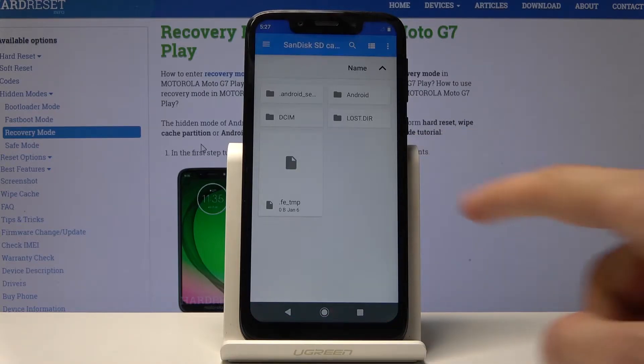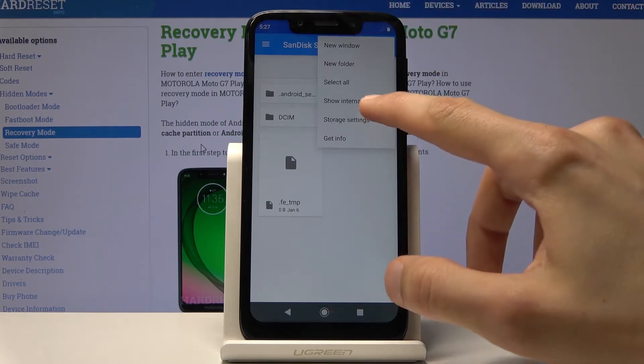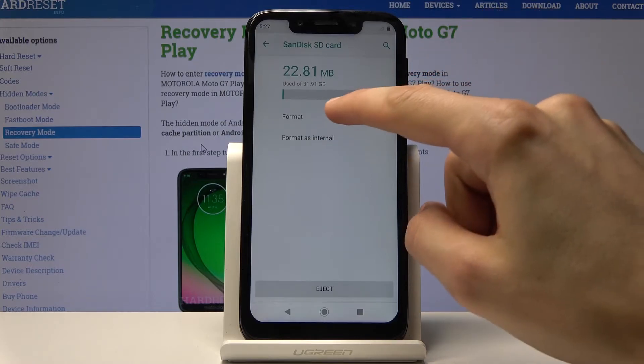It will take you to the storage itself, where you can go to the settings by tapping on the three dots and choosing Storage Settings. You will now find the Format option.